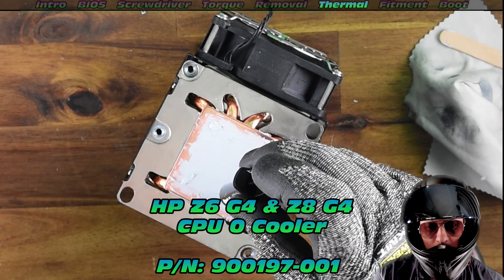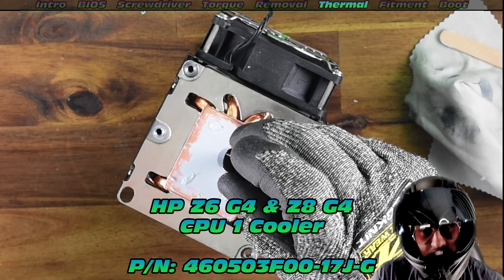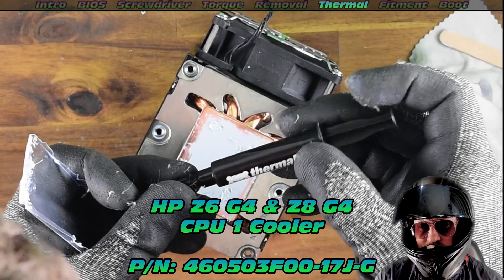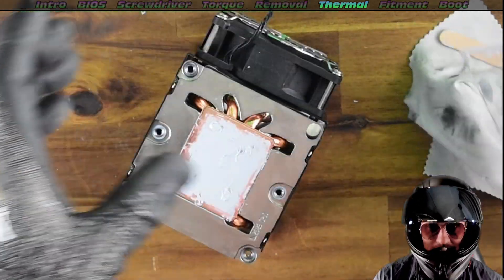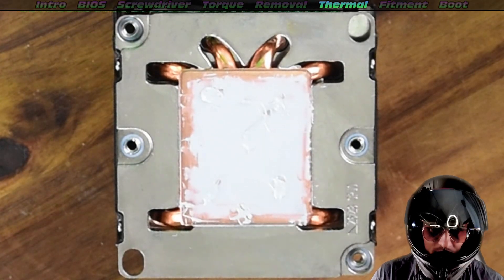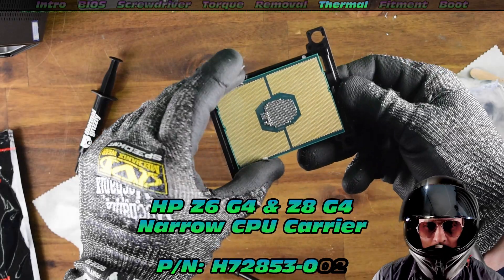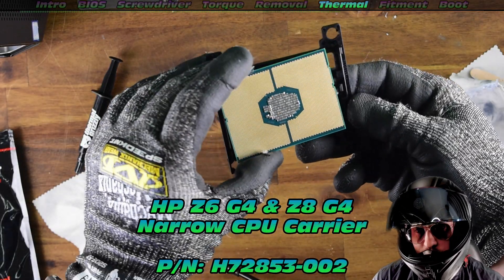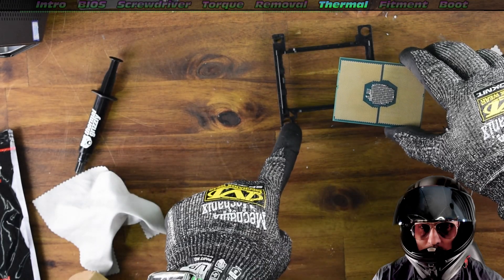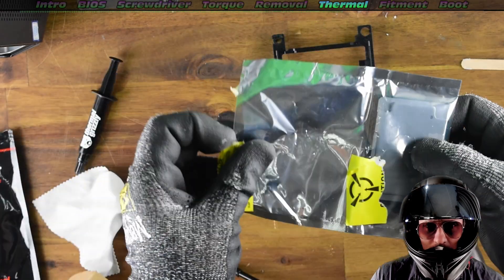Check out the part numbers in the description — we must obtain the correct pair of coolers. They are different between the two sockets, very important detail. You can't just use the same cooler for both — trust me, I tried, it does not work. To finish off, we add five little dots due to the surface area, which helps prevent air pockets. These carriers are really important as well — if your machine doesn't have the carriers you're going to have to get some. I'll have a link in the description; make sure you've got the right carrier for your application.